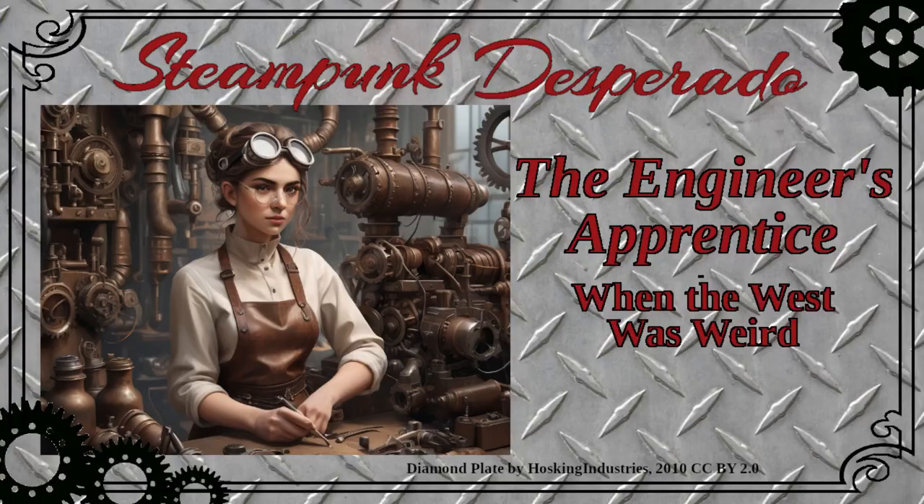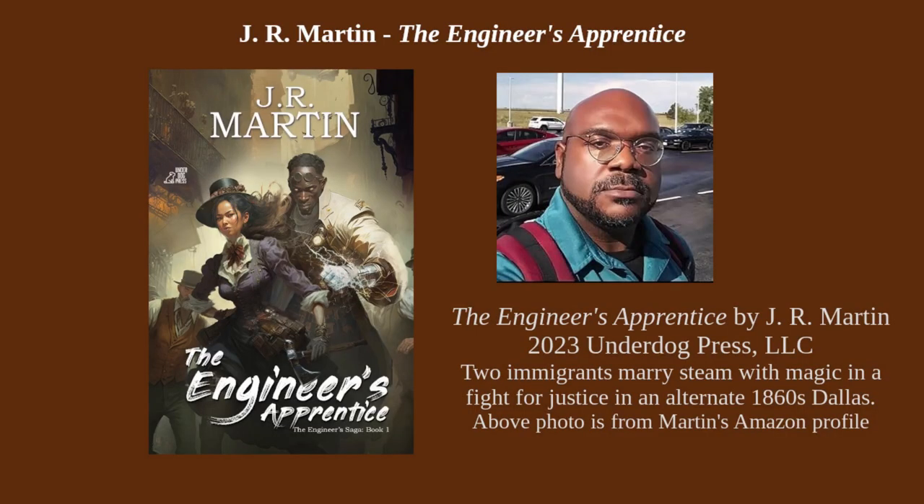They were talking about this author's new book — the author was being interviewed, rather. I thought it sounded interesting, so I'm going to give it a read. The name of the book is The Engineer's Apprentice by J.R. Martin. It came out just last year, 2023, from Underdog Press LLC. I assume that's some kind of independent concern. He got some good reviews from Publishers Weekly. It is listed as book one in the series, so I assume there are more to come.